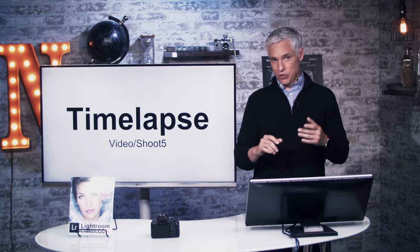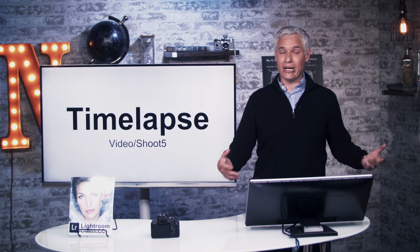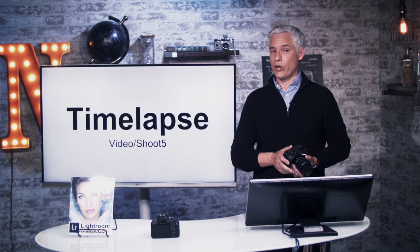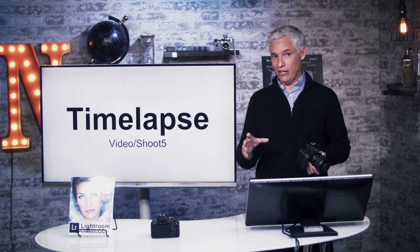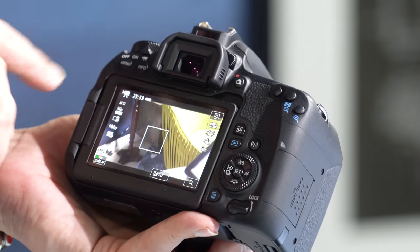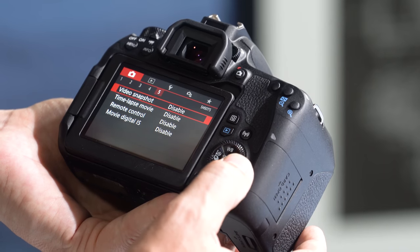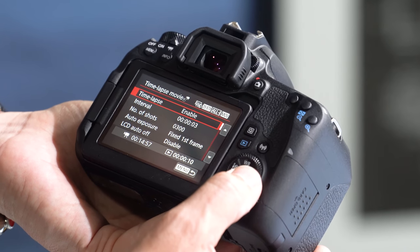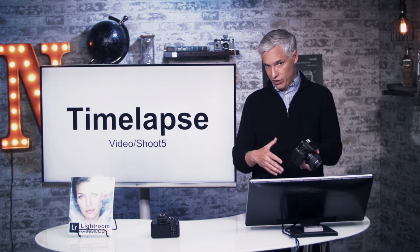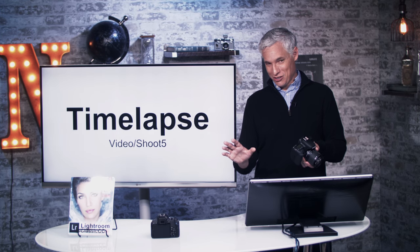Now let's talk about taking time lapses. Time lapses show a long period of time in a short video clip by taking a picture every second or so — in 10 seconds of video you could show what an hour looked like. This camera takes excellent time lapses. One way is to have it record directly into a video file. Put the camera into video mode, go to the menu, page five of the video menu, and select time lapse movie. Select Enable, then choose your settings. By default it's set to take a picture every three seconds and will take 300 pictures at 30 frames per second, giving about 10 seconds of video — a pretty good place to start.